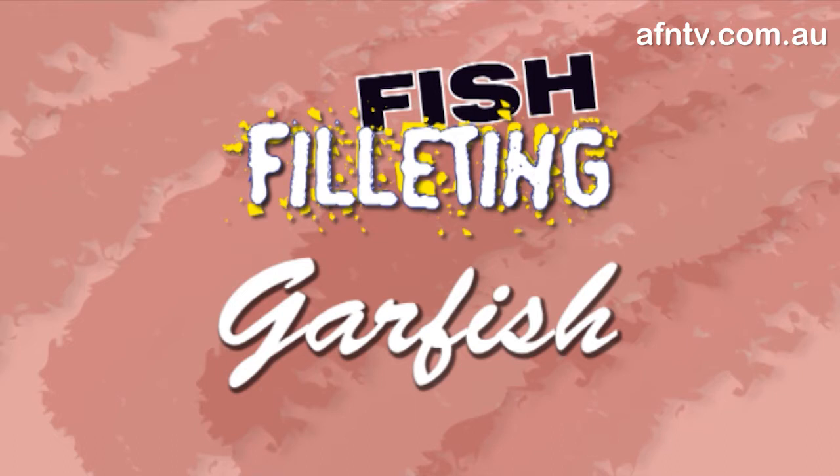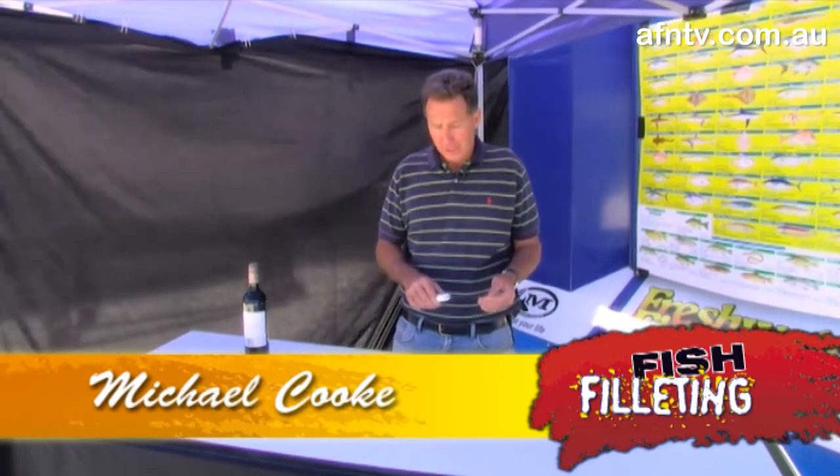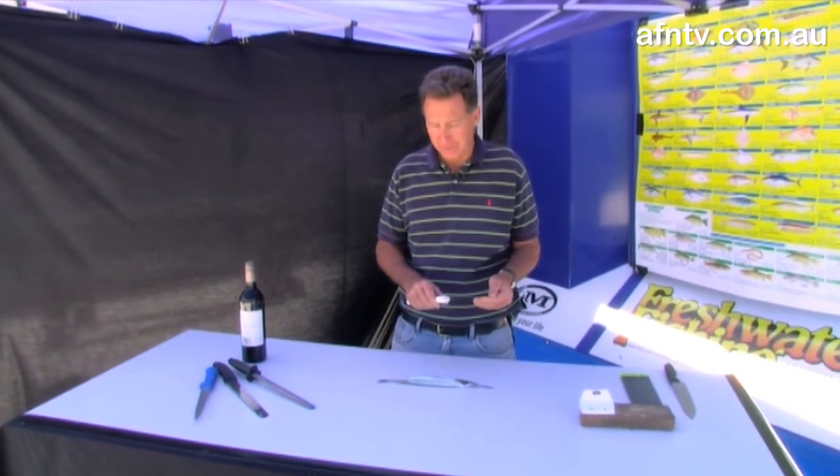The garfish — very sweet fish to eat, but can be a little bit finicky to get that backbone out. If you can do that, it's well worth it. Fantastic tasting fish.